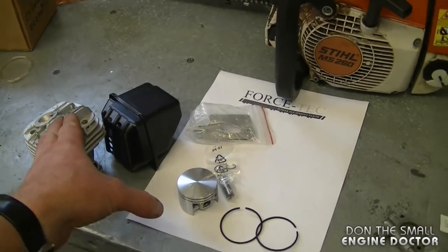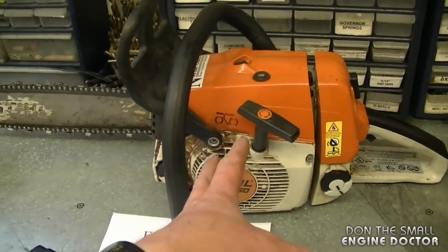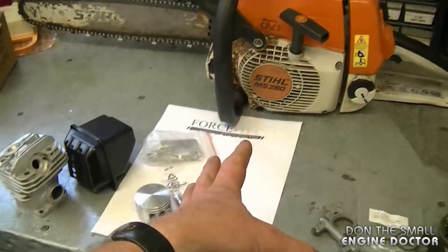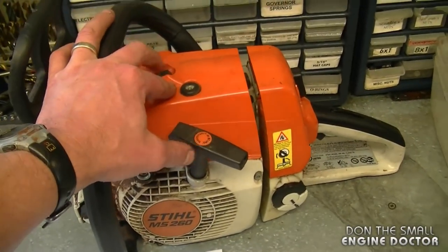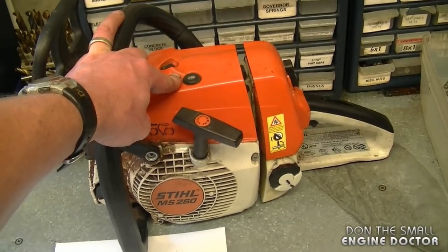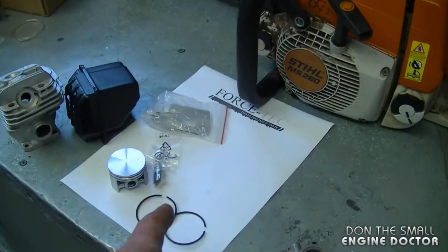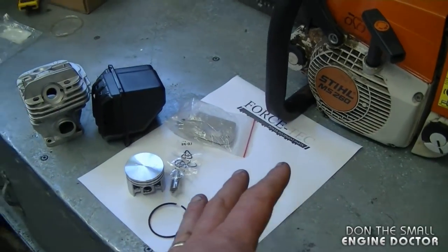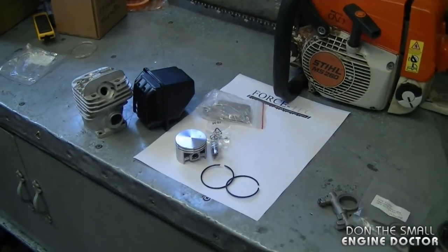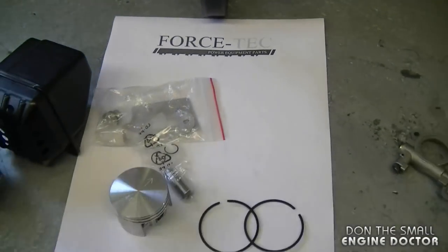What I plan to do with this cylinder kit is install it in this 260 over here — it does have a blown top end and this will be a perfect kit to put in there. As soon as I have time I will make a video showing how to replace the cylinder, piston, and rings in your Stihl MS-260 chainsaw. I'll put a link underneath today's video to where you can purchase all these parts on discountonlineparts.com. Go check them out, thanks for watching, and have a great day!